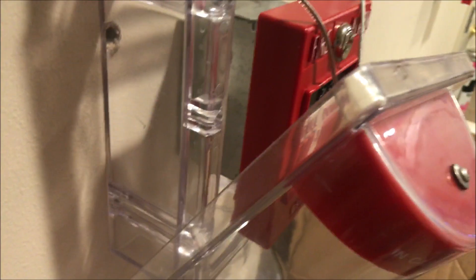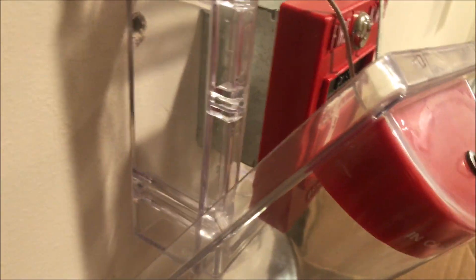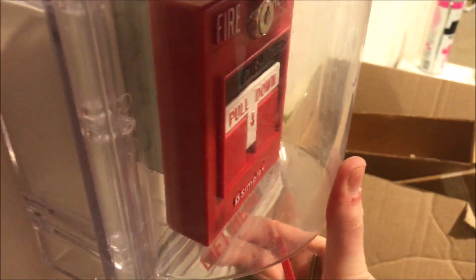We'll go ahead and turn the siren and the stopper off — that's just terrible. Then we will go ahead and reset the pull station. We can rearm the stopper and put it back on. And we're all good. Then we can reset the system.